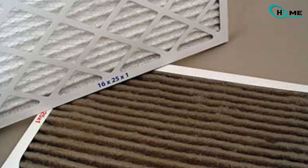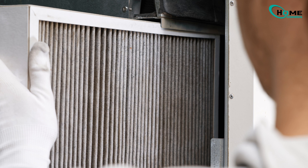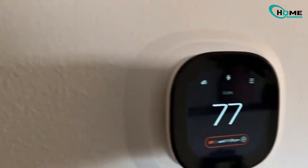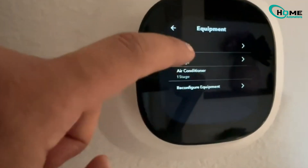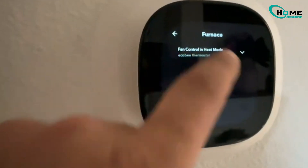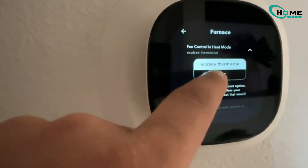Next, check your air filter. An old dirty filter can cause problems — just replace it and that might solve the issue. Also, adjust the thermostat settings: go into Installation Settings, Equipment, Furnace fan control in heat mode, and make sure HVAC is selected. These steps might solve the issue without needing professional help.